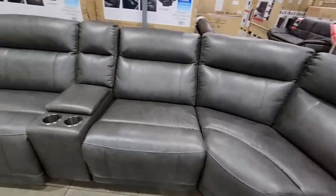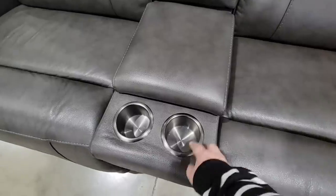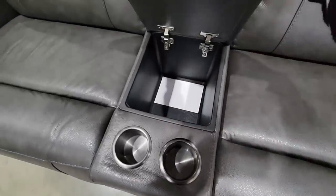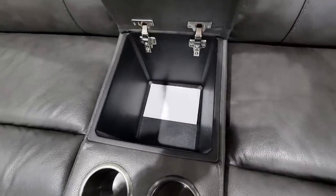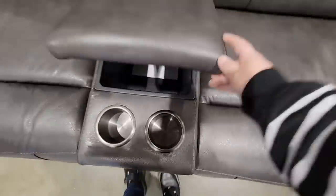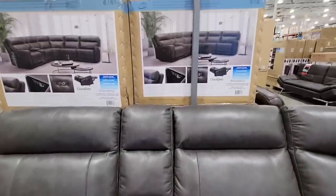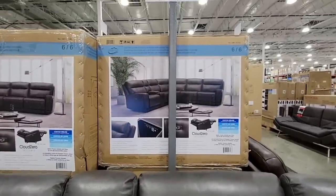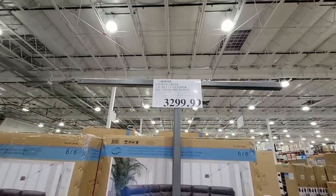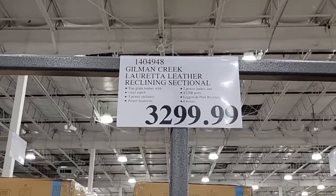This time of year there are a lot of different furniture pieces. I like the cup holders in this one, and look how deep this little area is — you have two plugs. I've seen these with just a USB but not a regular plug, so that's really nice. You could store a lot in there. It does have a larger price of $3,300 for the sectional.